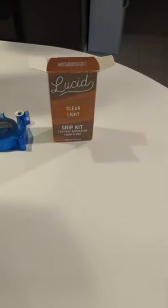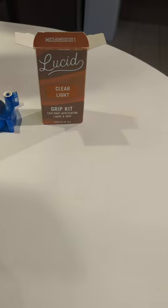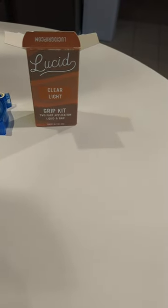I found this pretty cool product online called the Lucid Grip Kit, and it's made for applying grip tape to skateboards. They have three different grit levels: light, medium, and heavy.